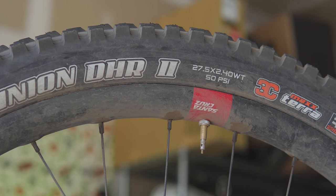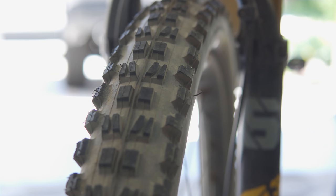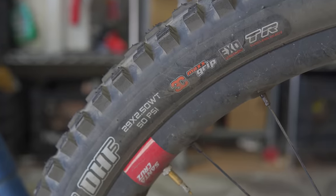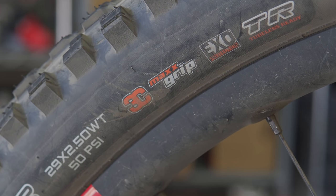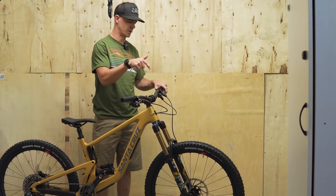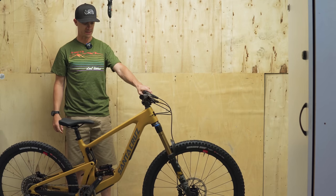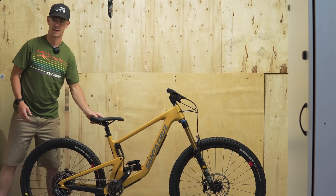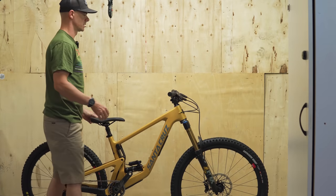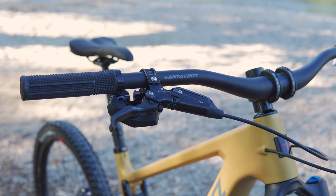Maxxis tires continue to adorn the bikes, and both tires on the Bronson are XO casing. The front 29x2.5 features a Max Grip rubber compound, which is pretty intriguing. I'm super stoked on a Max Grip front tire, but the XO casing — as a 165-pound dude, I like lighter tires but I also like tires that grip. As we put the bike together and went over it, we noticed a new Santa Cruz handlebar that looks pretty fresh, with markings that make lever position easy.